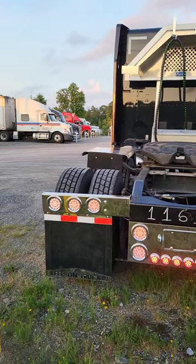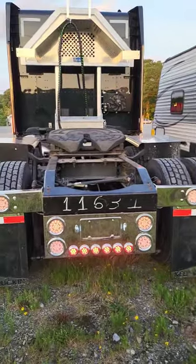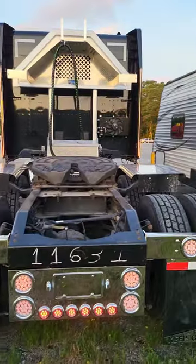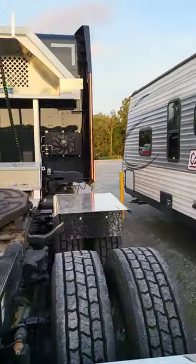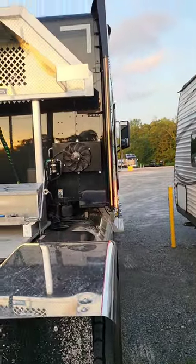What's up y'all, we got us a short going on here. We have her set up, we've got the lights all lit, we've got our 12 inches over there on the cab extenders, and we've got our ones going up the sides on the cab extenders.